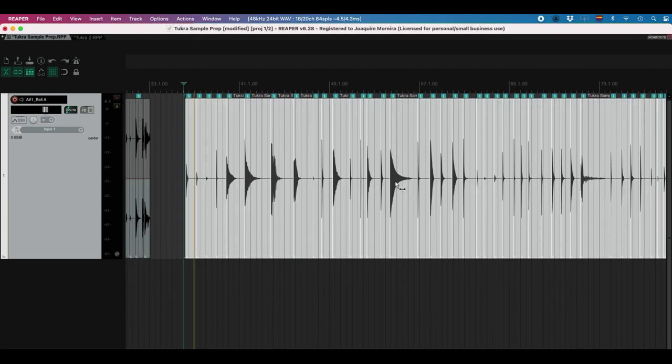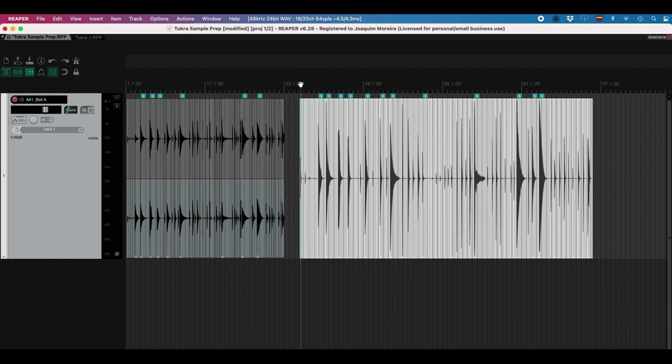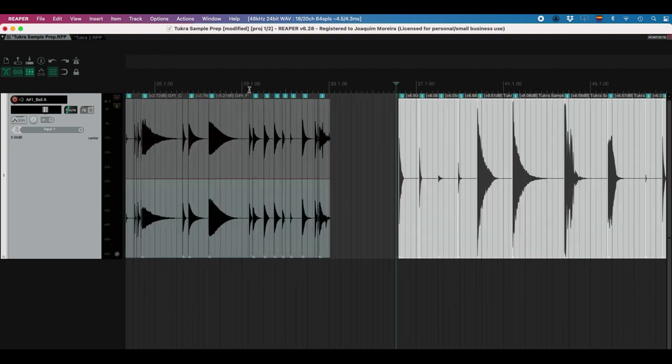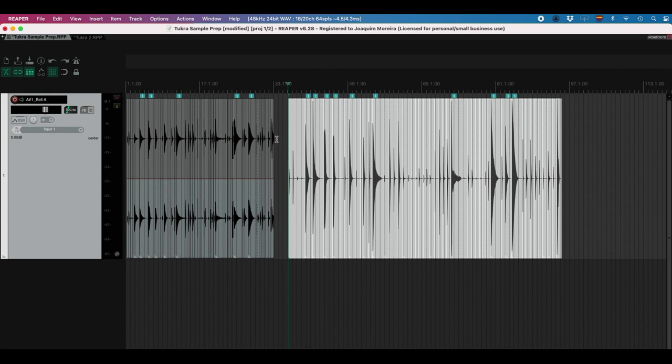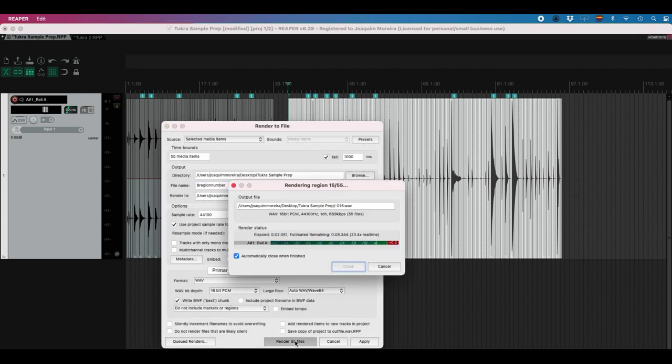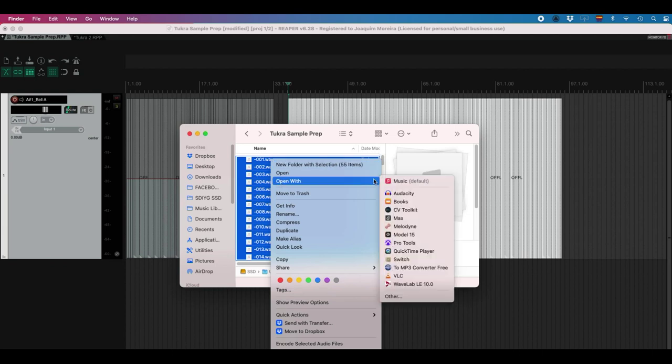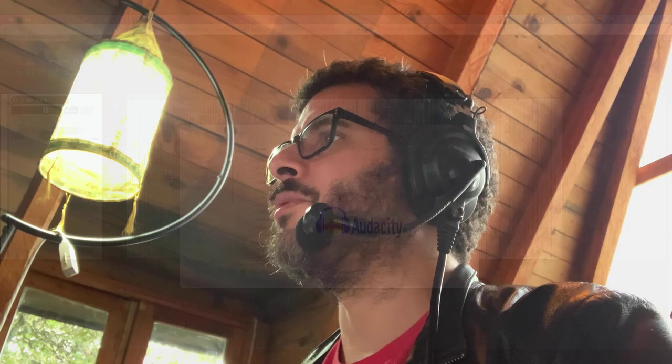Let's bring them back into the session — single track. Now they are summed mono. If I normalize them again, I'll make sure they're at their loudest possible volume. They're all hitting zero and they're all mono now, so they're almost ready for Tukra. I'm going to export these again — render 55 files. That's how I like to prepare these files, though there are many other ways. But let's take these and open them up in Audacity. If you don't have Audacity, download it — just Google search for it. It's free software, and it's the one we need to use to generate the raw audio files required by the Tukra.